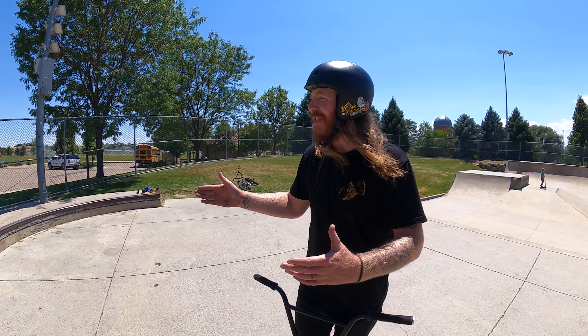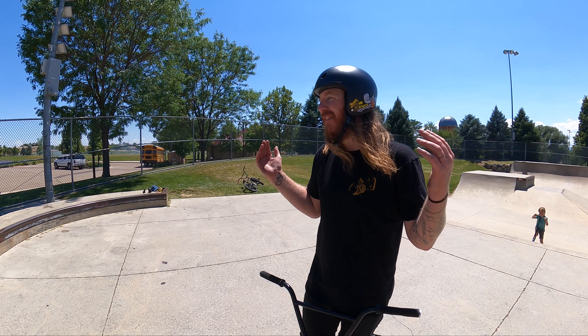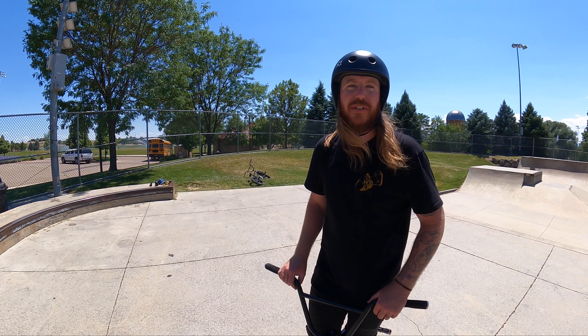One of my favorite ways to implement the nose press to fakie is incorporating a manual into the fakie. This is more of an advanced trick, but it is definitely something I really enjoy, and as you start getting more advanced with your fakies it's something you can start trying as well.